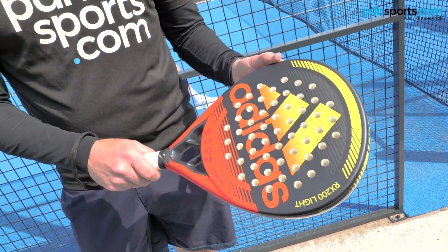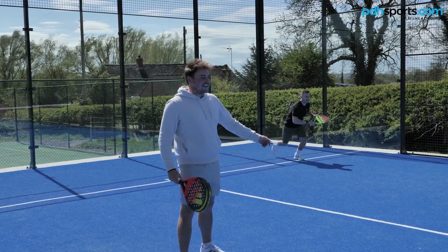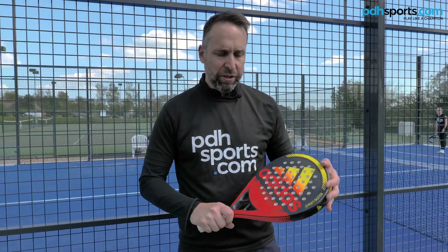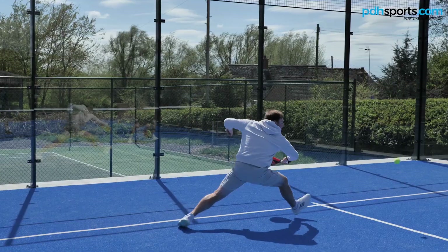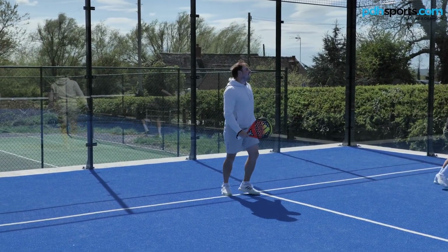I've got the Adidas RX 200 Lite, and this is a great racket for anyone new to the game. It's one of the lighter rackets that we sell. It's got an even balance and a round shape, so it's nice and easy to control. It's a fantastic all-round racket — maybe your first racket as an introduction to padel. It's a soft feeling and forgiving racket.